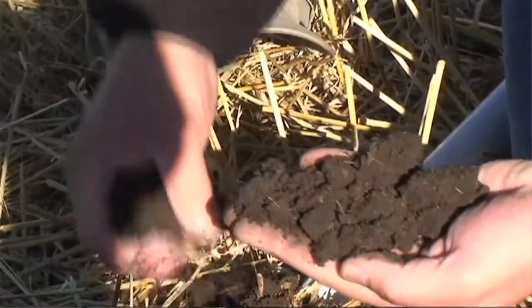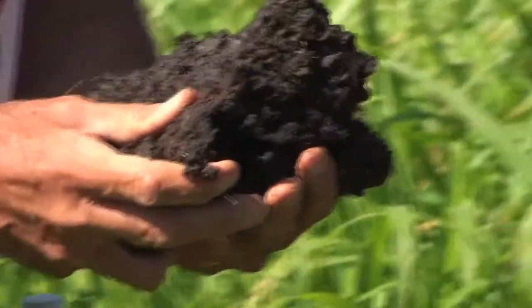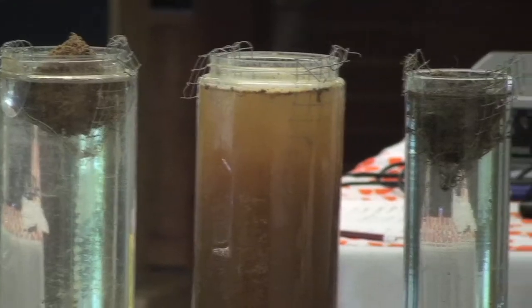I have a question to ask you. Is your soil healthy, functioning, and stable? One of the best visual diagnostic tools that I know of is the soil stability test.